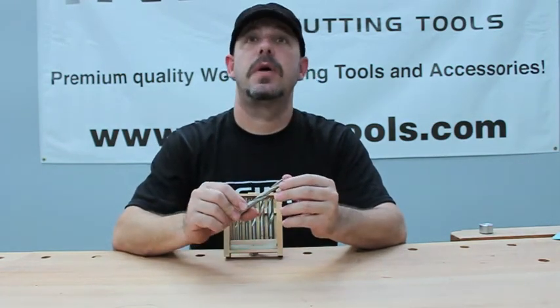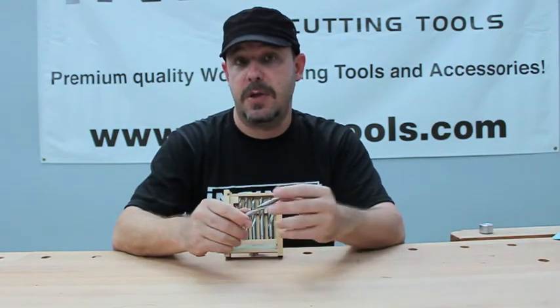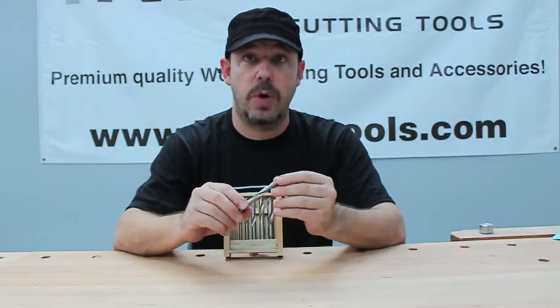Carbide tipped lasts about ten times longer than high speed steel, which lasts about ten times longer than carbon steel. So this is a great long lasting bit — probably lasts your entire lifetime as a woodworker.